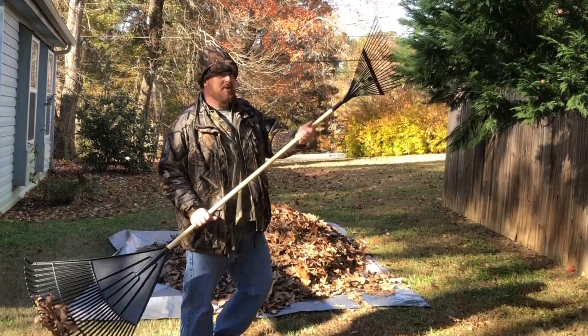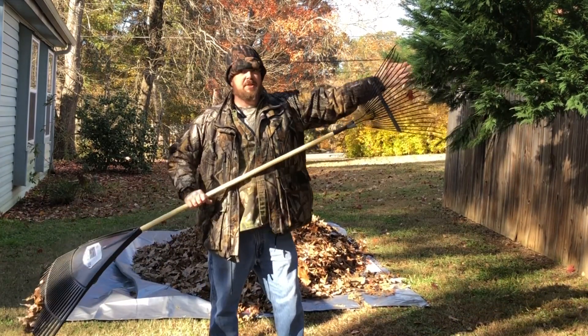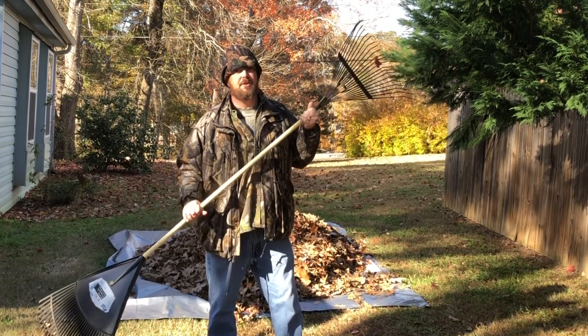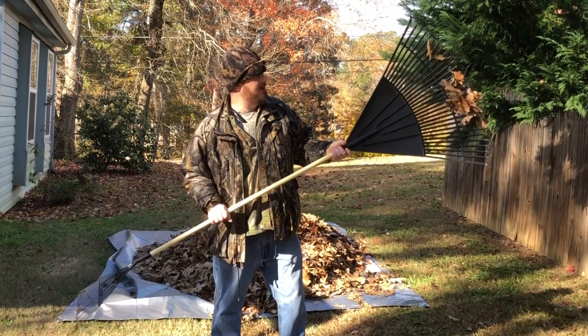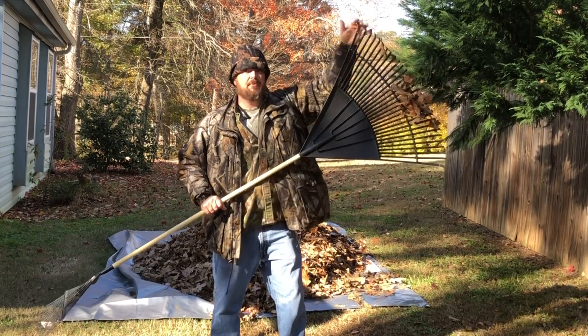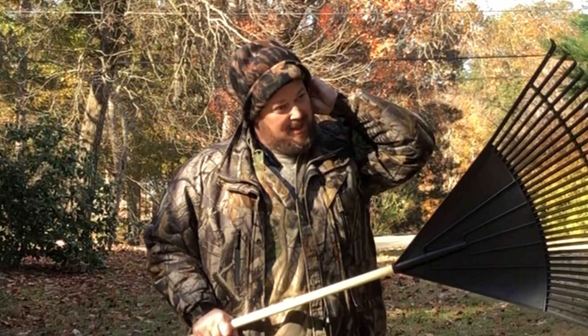What you want to do when you put this together is: the end that's down — have this end facing away from you so you don't accidentally scratch your face. And then with this end down, have this facing away from you so you don't accidentally scratch your face.